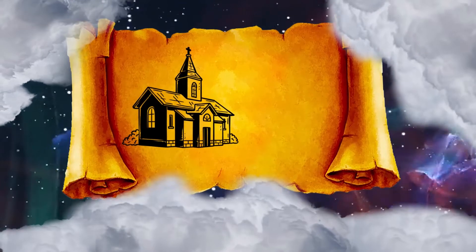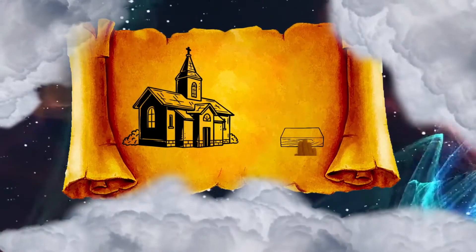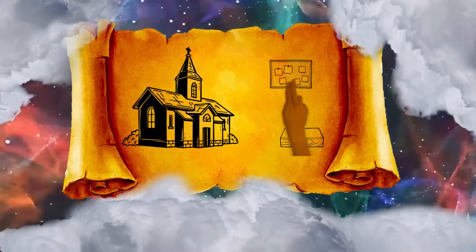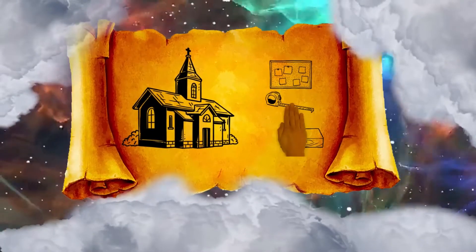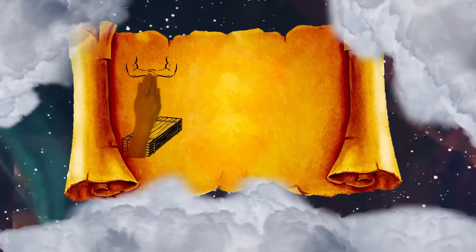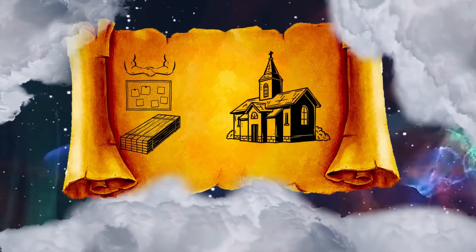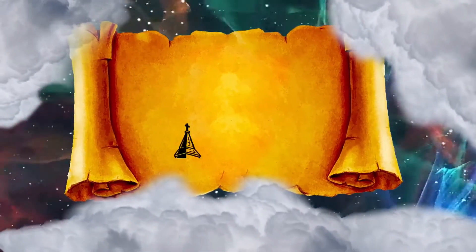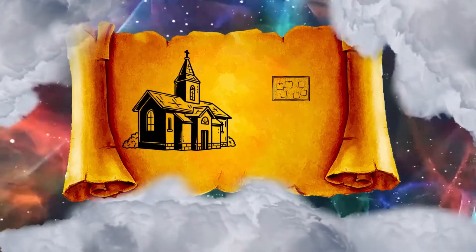And for the tabernacle you shall make the boards of acacia wood, standing upright. 10 cubits shall be the length of a board, and a cubit and a half shall be the width of each board. Two tenons shall be in each board for binding one to another. Thus you shall make for all the boards of the tabernacle. And you shall make the boards for the tabernacle, twenty boards for the south side.